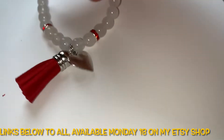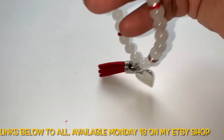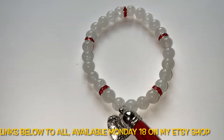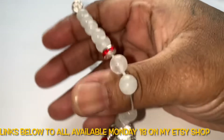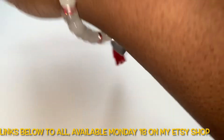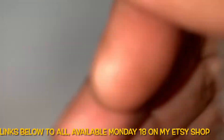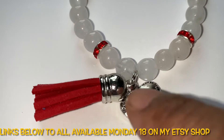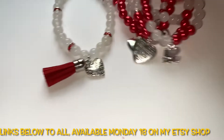I call this one the larger one because I got carried away with the white jade beads. It has red crystal spacers in it and still has a little space for those with larger wrists. This one just says 'Love' on it and I have a tassel on it.